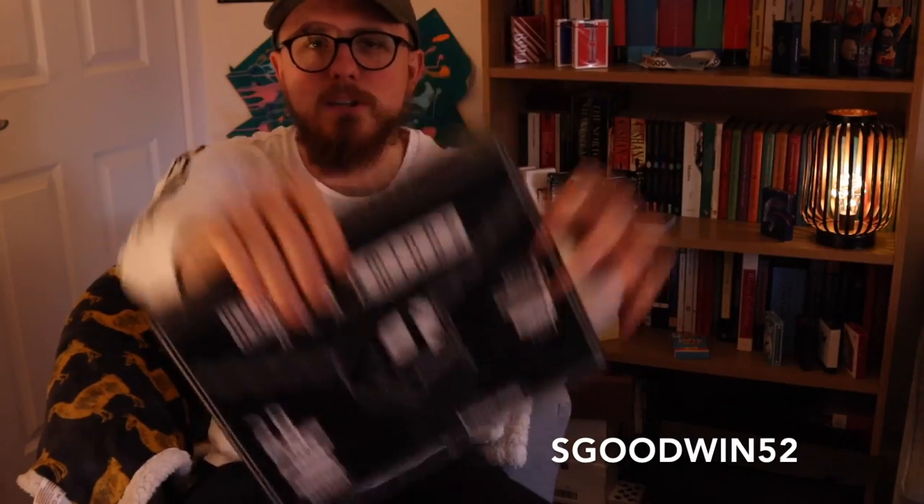What's up guys, SGoodwin52, welcome back to the channel where today we are going to be reviewing How to Read Minds by Peter Turner and Illusionist. If you haven't already, make sure that you give us a like, subscribe if you're new to the channel, and drop a comment down below. Now the boring stuff's out the way, let's get into it.